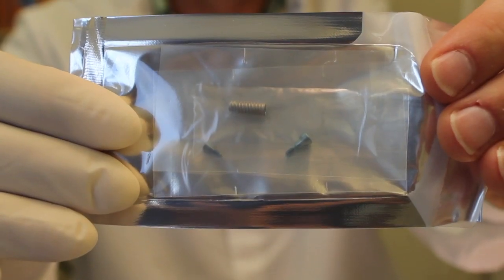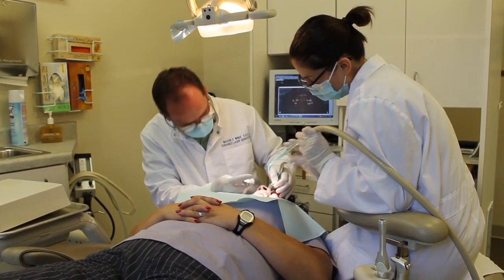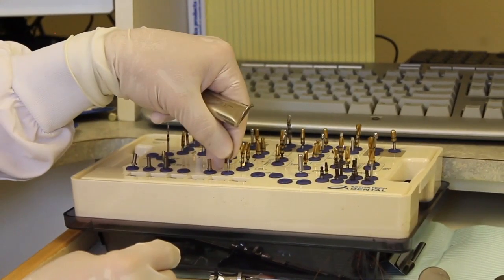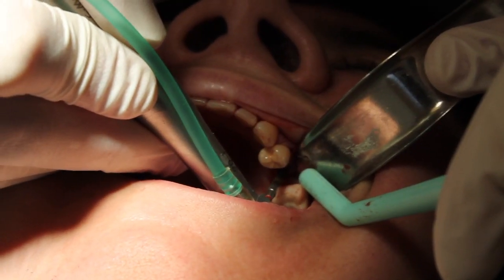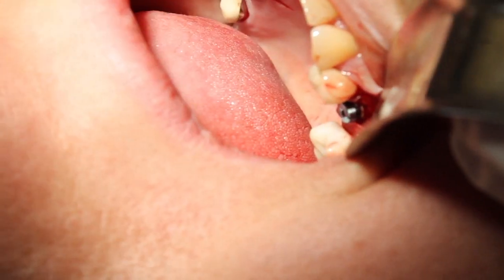I'm Dr. Mason Miner, and we're here today with Layla. We're going to surgically place two implants, one on each side on the upper jaw. Part of the process — what we do is make an incision to uncover the area, then essentially make a hole in that and screw in the implant and let that heal.